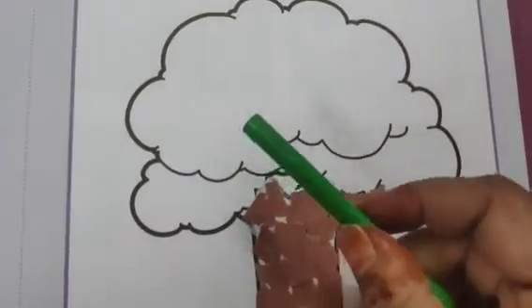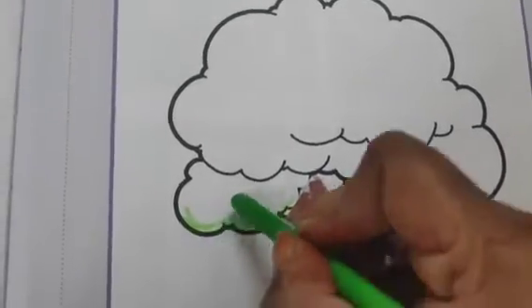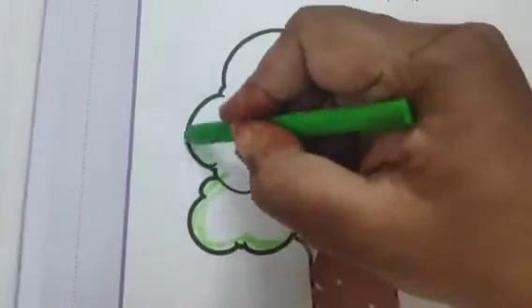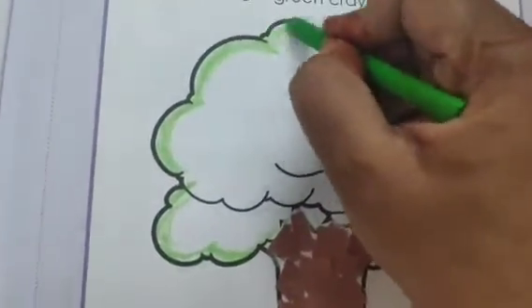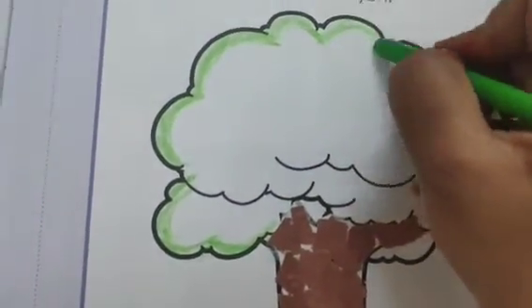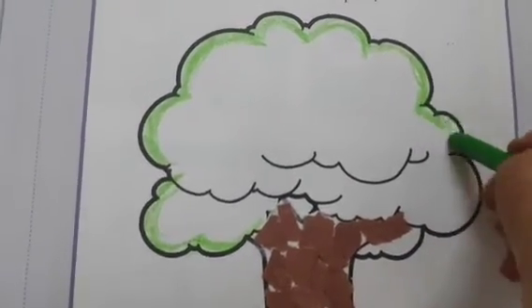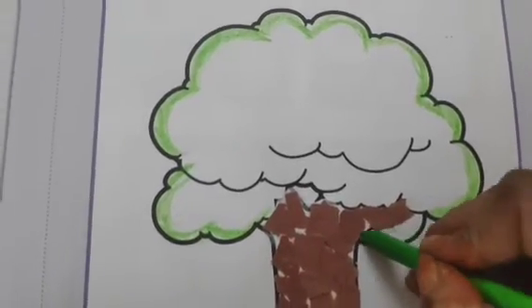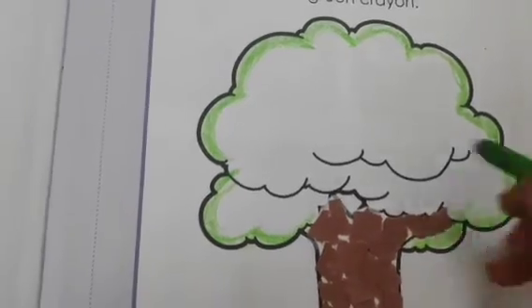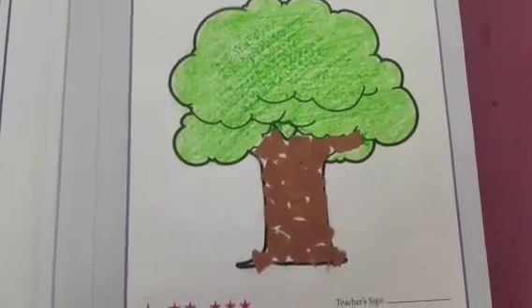After this we will color the tree with this green crayon. Let's start the coloring — first of all we will do the outlines. After completing the outlines we will do coloring in the middle part. After the coloring we have done our activity.